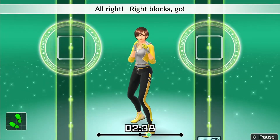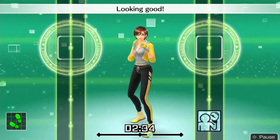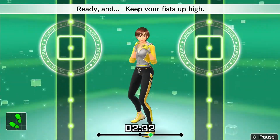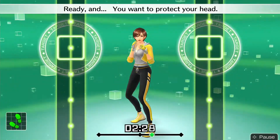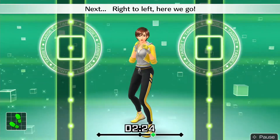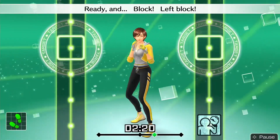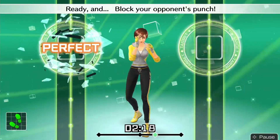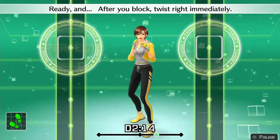Alright, right blocks — go. Ready and right block, looking good. Ready and keep your fists up high. Ready and you want to protect your head. Next, right to left, here we go. Ready and block, left block. Ready and block your opponent's punch. Ready and after your block, twist right immediately.